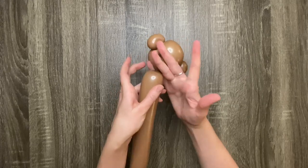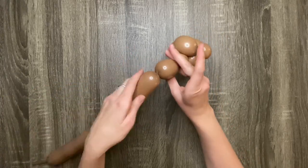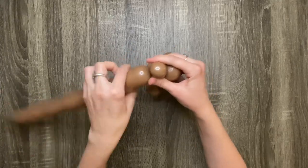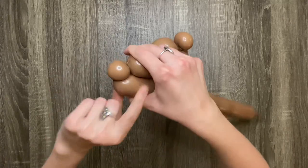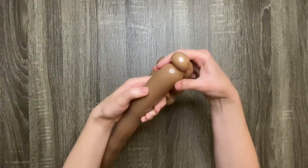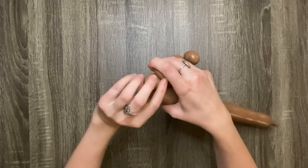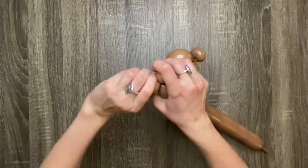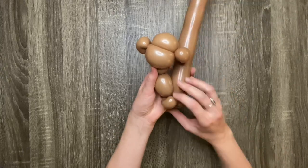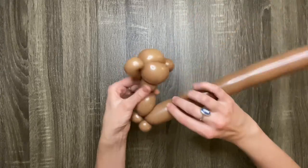Hold the last twist between your pinky and ring finger so it doesn't come undone as you do the next few steps. Then make another three-finger bubble, then make another one-finger bubble. Then squeeze the bubble surrounding the one-finger bubble and do a pinch twist. Then make another one-finger bubble and do another pinch twist. Now you have an arm, two little hands, and we're about to make the second arm by twisting another three-finger bubble.